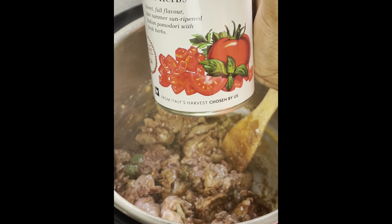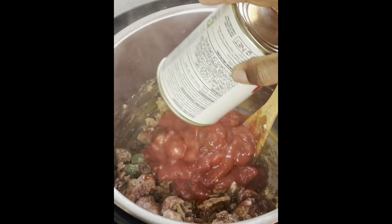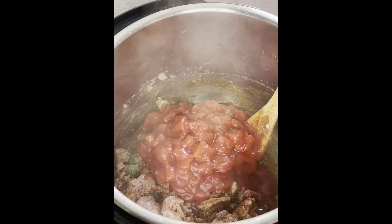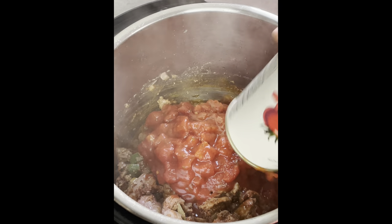Now I'm gonna add my tinned diced tomatoes and mix that up, then close my Instant Pot. Make sure that the Instant Pot is always on sealing, not on venting, when you are pressure cooking anything, so that your steam does not escape.